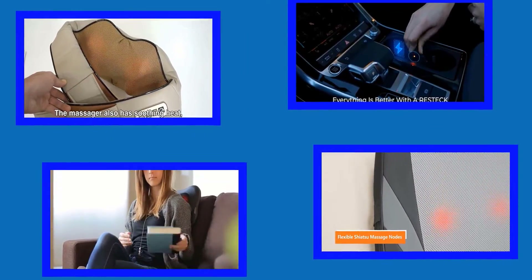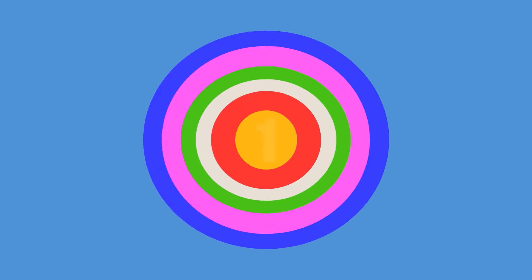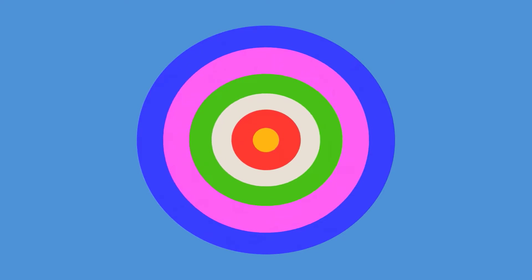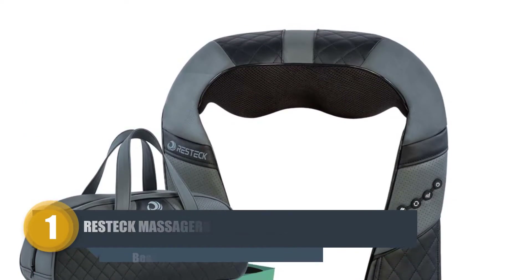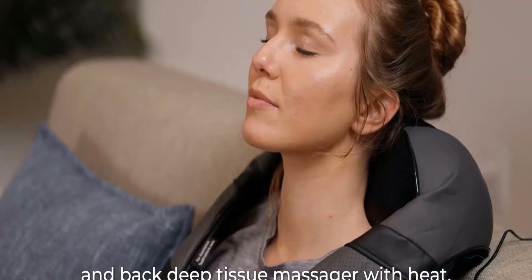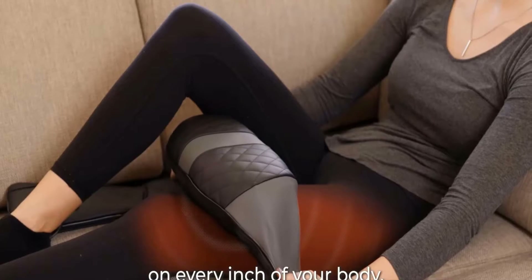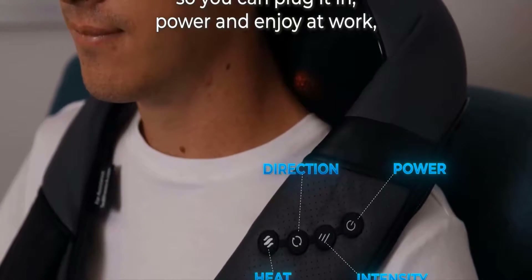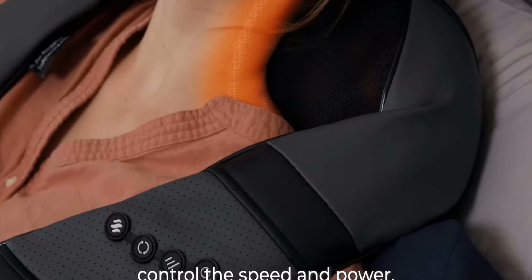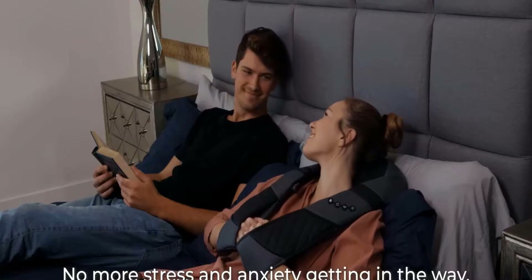Number one: Restek Massagers for Neck and Back. The Restek Shiatsu back massager is a full body stimulating massager, efficient for the neck, shoulders, back, biceps, arms, palms, glutes, legs, feet, thighs, hips, quadriceps, and calves. This deep tissue massager has eight massage nodes which knead the targeted zones efficiently and ease stiffness of fatigued muscles. It also soothes ached areas with controlled heat and improves blood circulation.